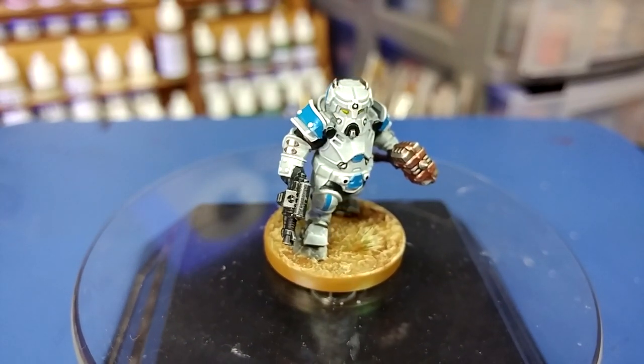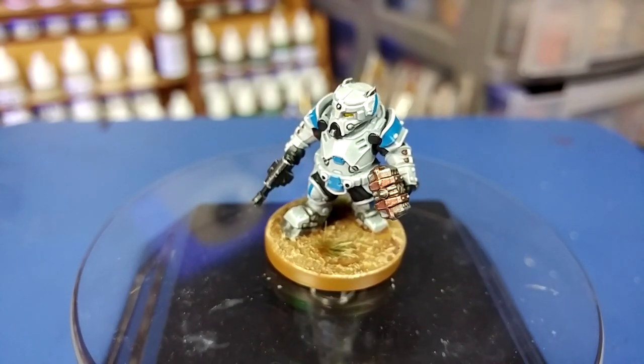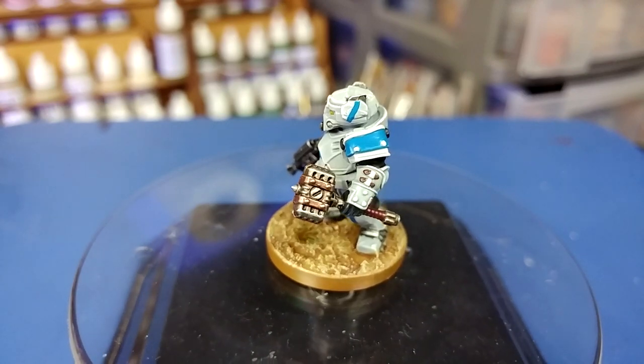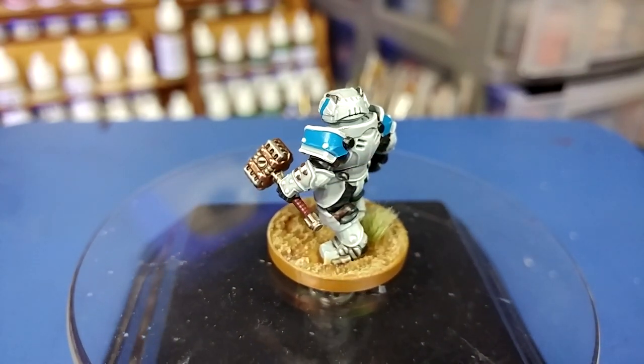Hello and welcome to a very special how I paint things. Today we're going to tackle the Forge Fathers from Mantic Games. These ones were not actually sent to me — I bought these an age ago and have only now decided, go on, let's do something fun with them.